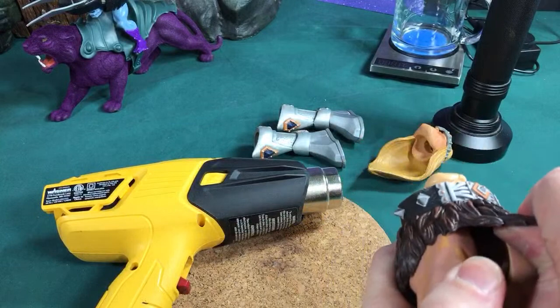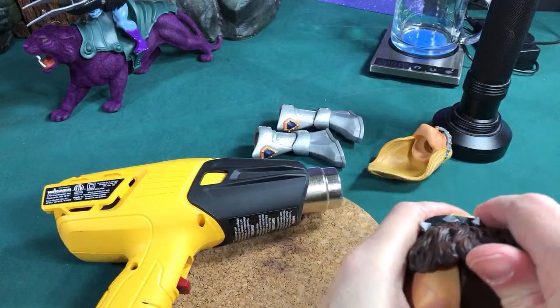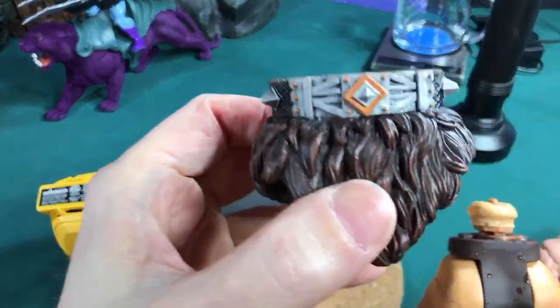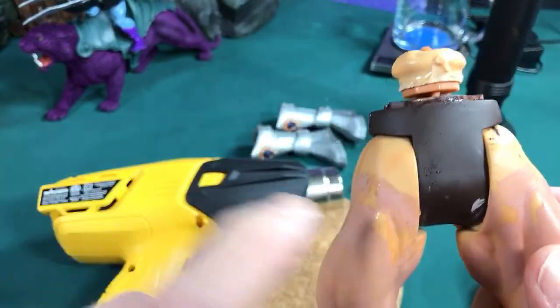I need to break apart all that glue inside there. Let's see if we can't get that — I got it, cool! There is the giant loincloth that will be used for my custom.